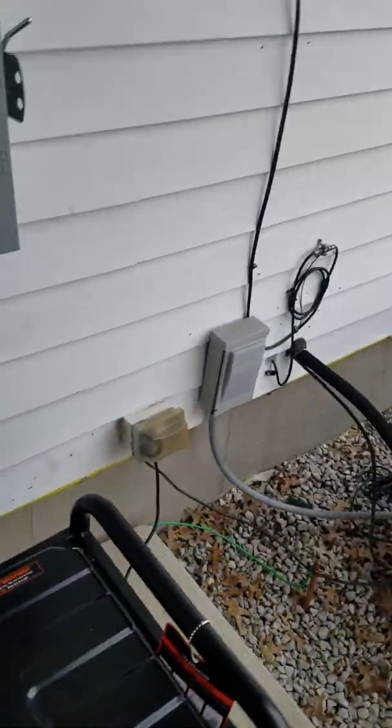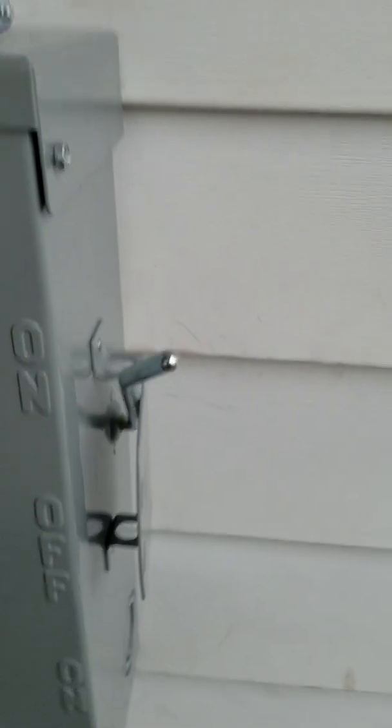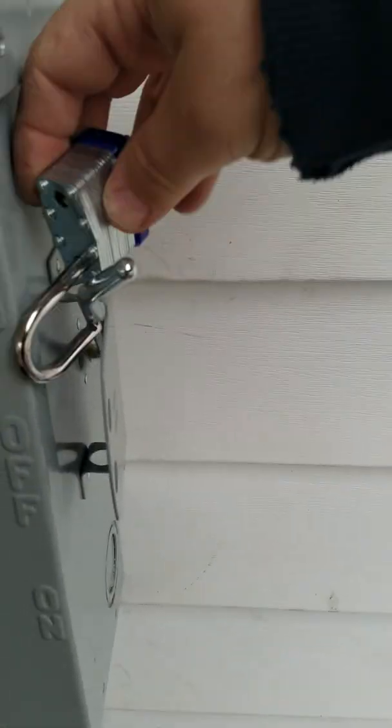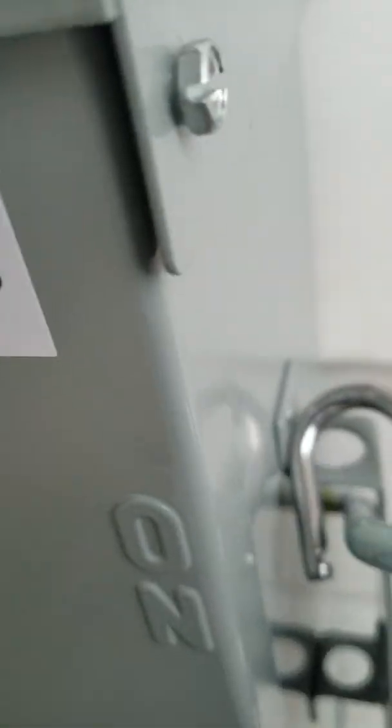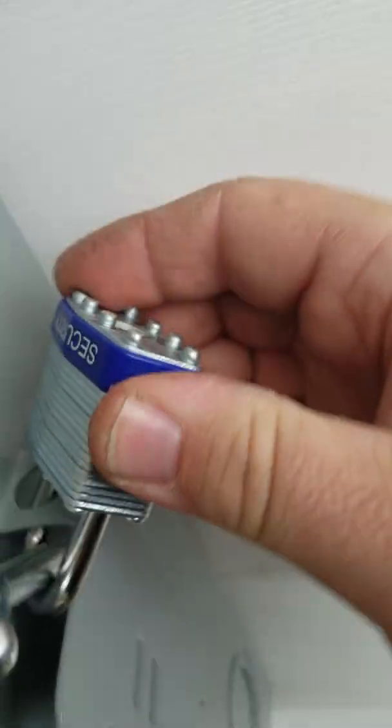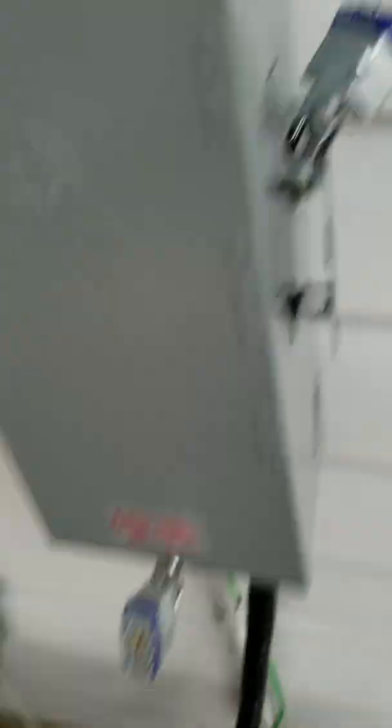Also, don't forget to lock your switch in the on position so no stupid kids can come and turn your power off. This is kind of funky — you gotta get it through the hole, wrap it around the thing there, and then latch it down so nobody can mess with that.